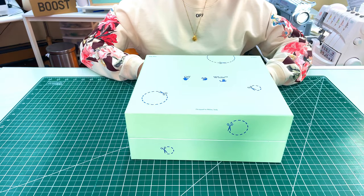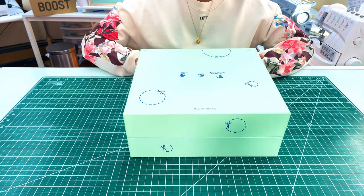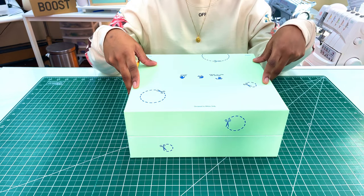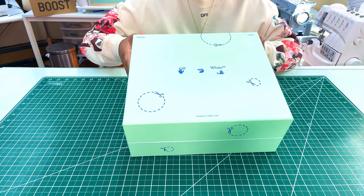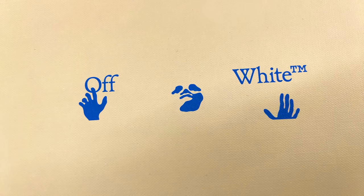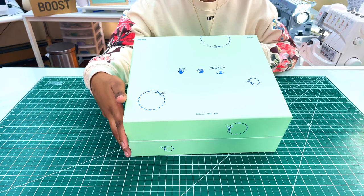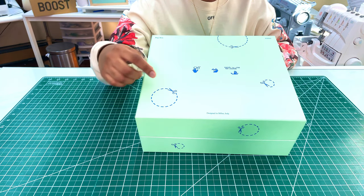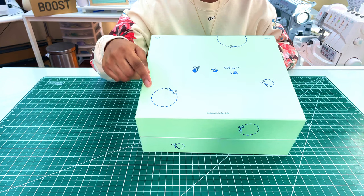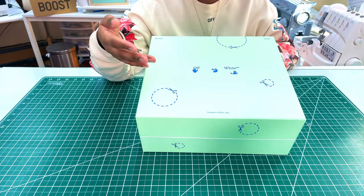Upon first glance of getting the box, this is what the box looked like. It's the typical Off-White color — the light sage green — and it has this new motif design on the box. This is actually a guy with his hands up in the air, which I didn't realize before and just figured out not too long ago. Pretty interesting.